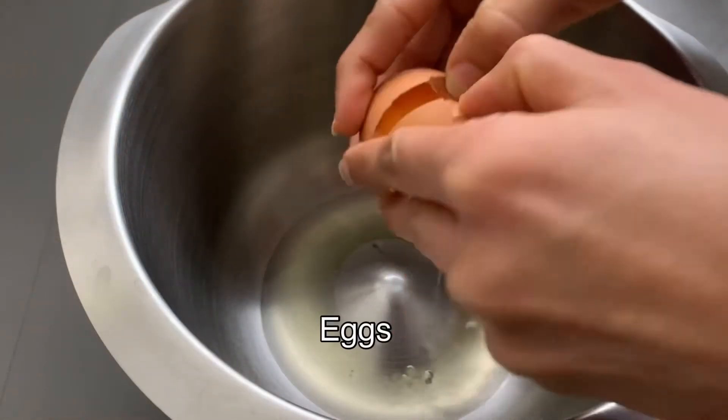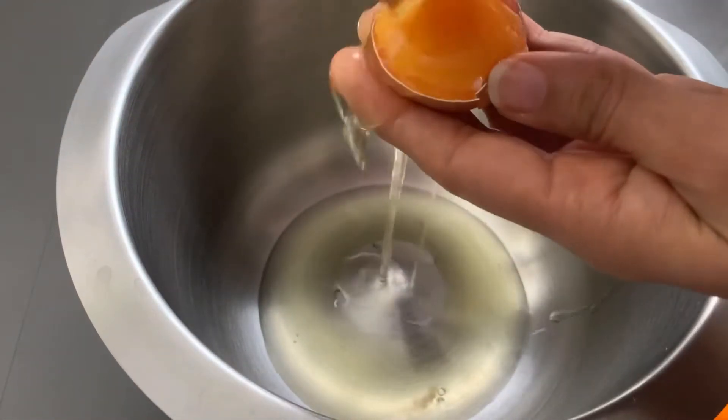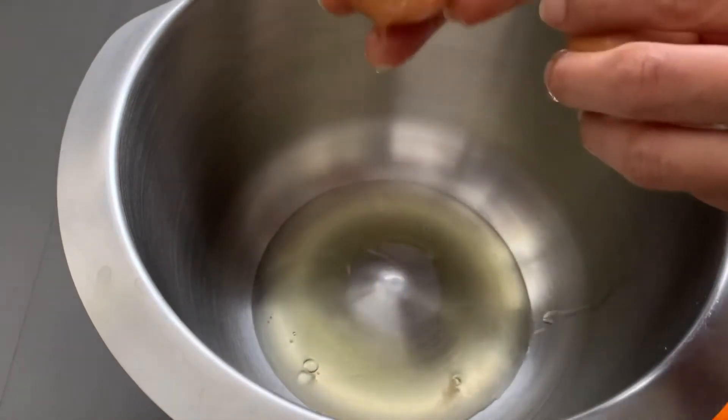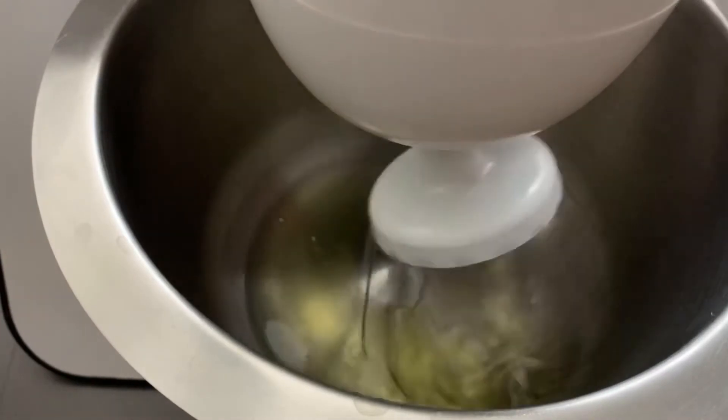Start by separating the egg whites and yolks. It will be easier if you are using refrigerated eggs. Beat the egg whites until stiff peaks are formed.